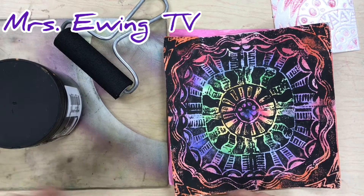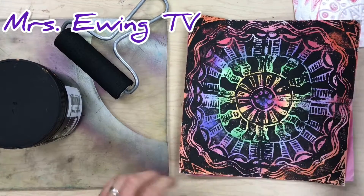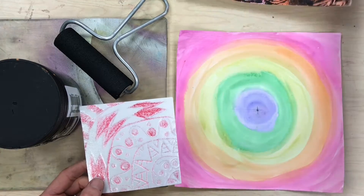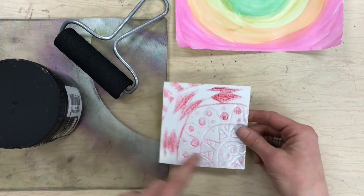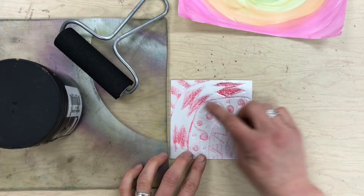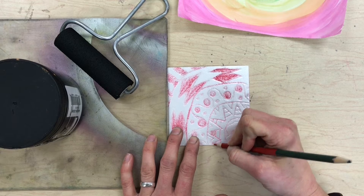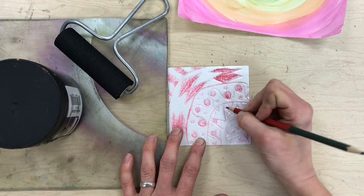Welcome back to Miss Ewing TV. Today is the final day of our radial balanced print. We're going to use our styrofoam to create the black design on top of our painted paper. Here is my painted paper and here is my styrofoam. I'm taking one last look to see if there are any places where I want the colors to show. I've colored in some places with red, but I think I want my stripes inside these triangles to also show that rainbow background color.